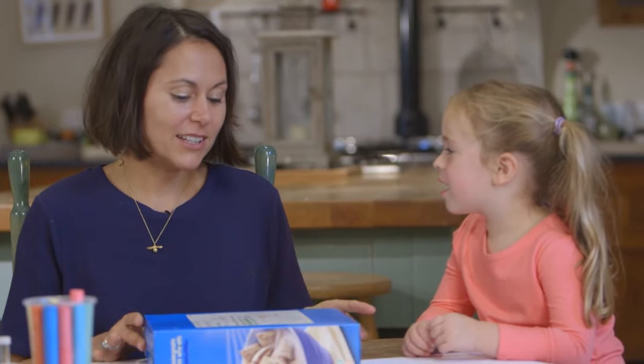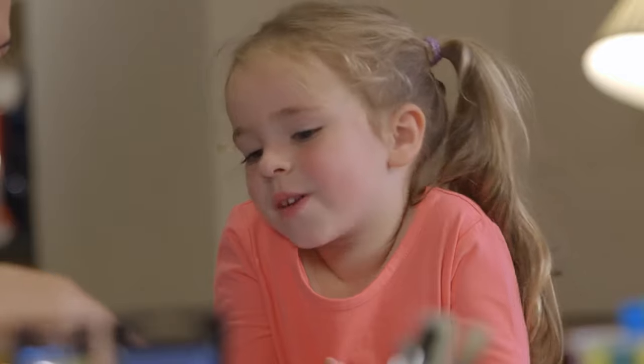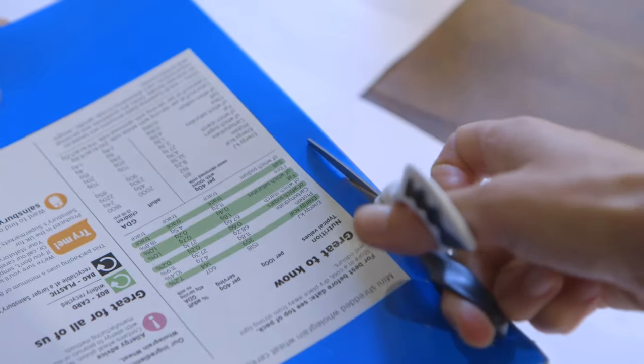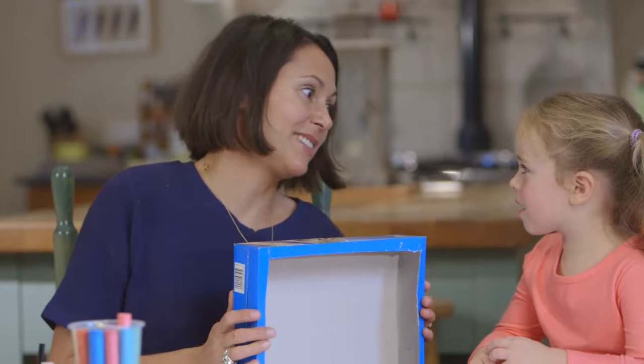So, Grace, we're going to make an aquarium today. And we're going to use an old cereal box that we finished with. So I'm going to start by cutting a nice big square out of the back. I also need to cut two lines at the top, and you'll see why in just a moment.